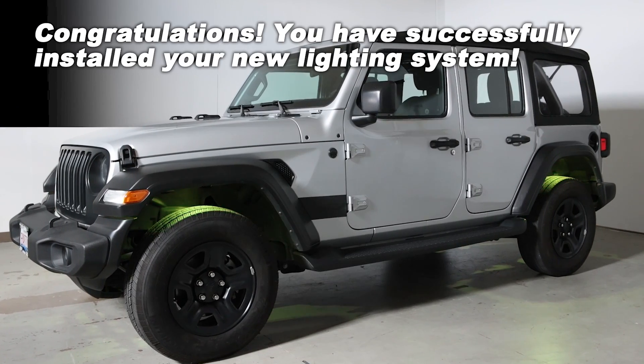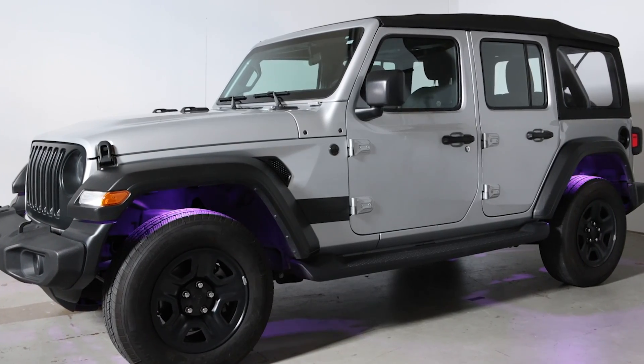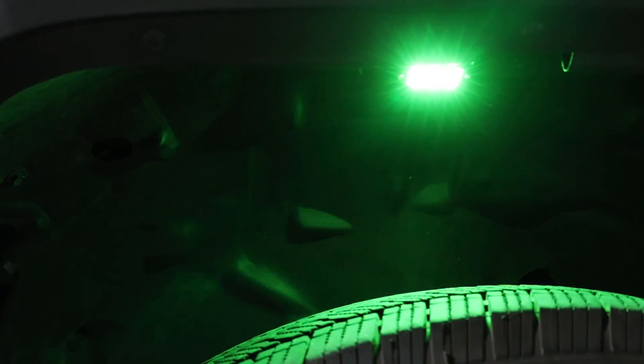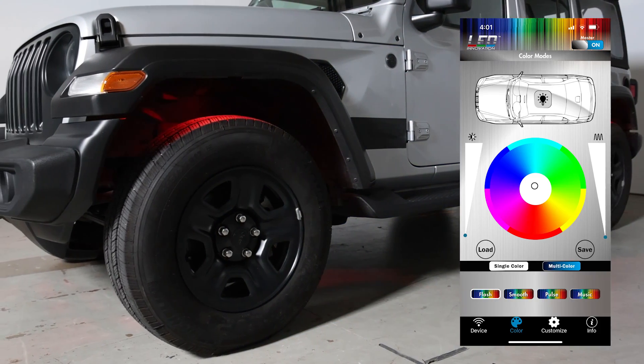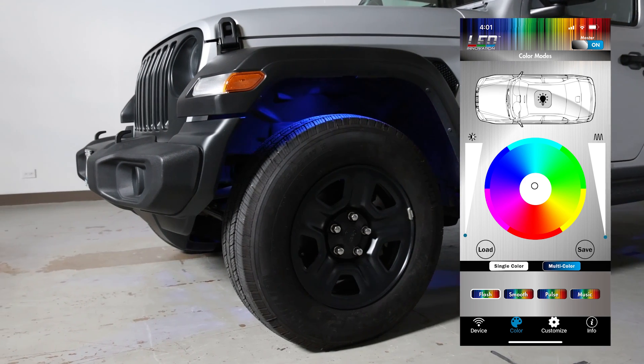Congratulations! You have successfully installed your new lighting system. Now you're ready to customize it using the LED Innovation app. Be sure to watch our video on how to customize your lights using the LED Innovation app.